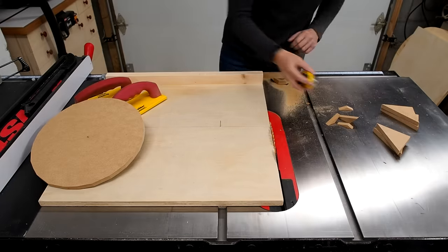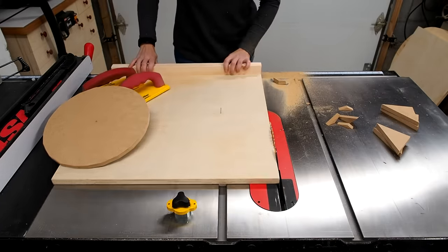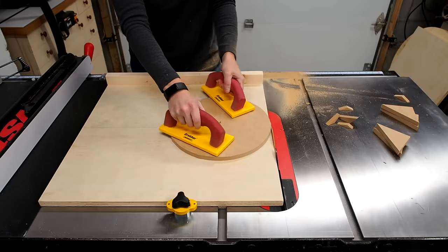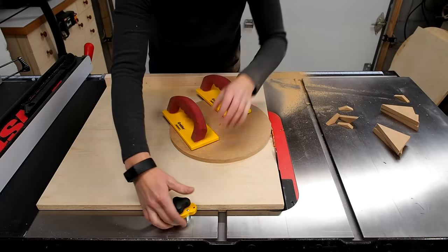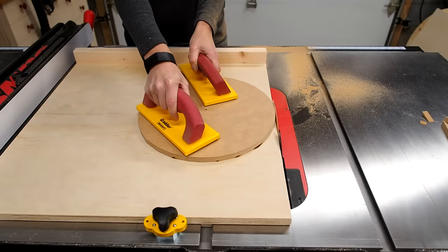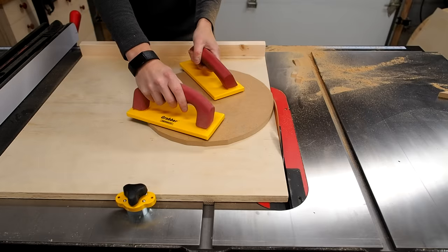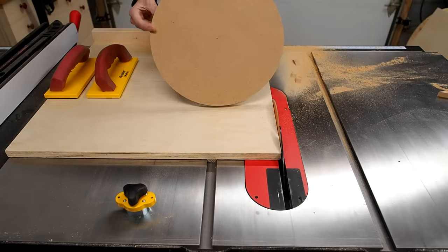I grabbed my mag switch and positioned it so that the line on the sled is right at the front tip of the blade's teeth. With the sled pushed up against the stop the idea is to rotate the circle clockwise into the blade. Finding the placement of the sled just right took a lot of trial and error to find the sweet spot for a perfect circle — I repositioned the stop and tried again a few times. I was getting burn marks, but ultimately I found a position that worked best. Once you find the sweet spot you can actually get a really decent clean-cut circle using a table saw.